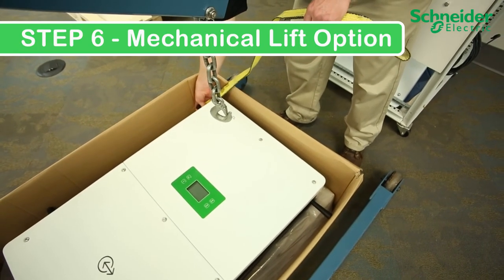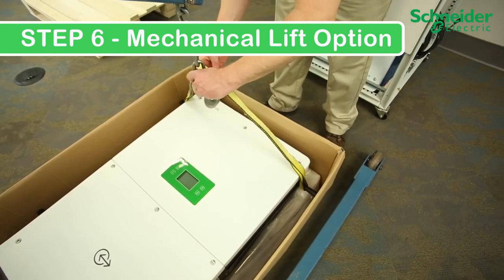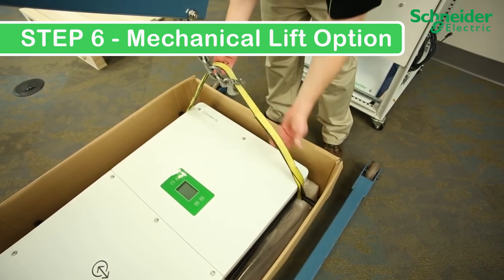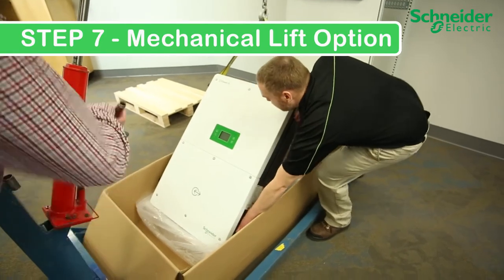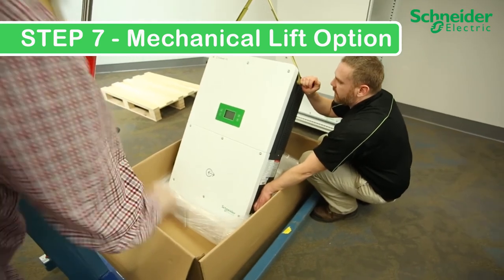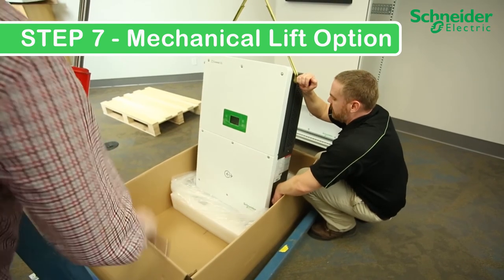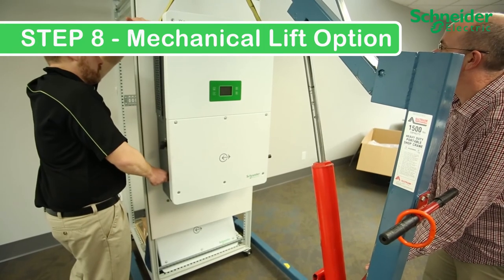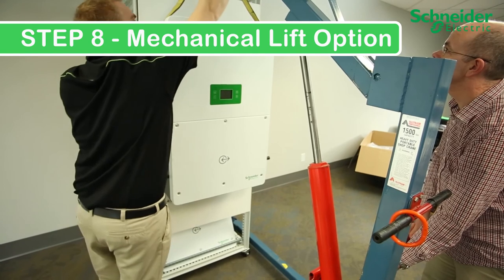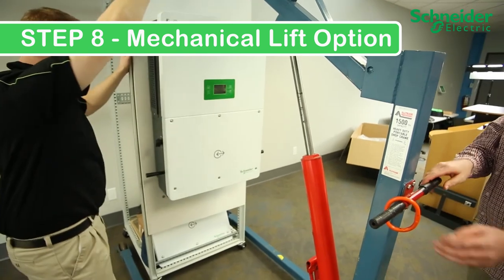Step 6B — Mechanical lift option: First, mount the straps onto the handles or eye bolts. Then secure the lifting straps to the lift. Make sure the strap or straps are evenly balanced on both sides. Step 7B: Begin slowly and have another person guide the unit as it rises off the ground so it doesn't swing out of place. Step 8B: Once the CL60 is in position in front of the backplate, lower the CL60 until it is flush with the backplate. Remove the lifting straps and clear the hoist from the installation.